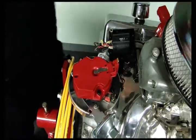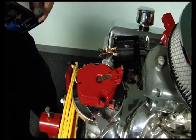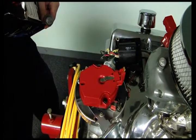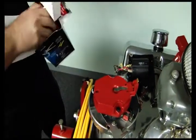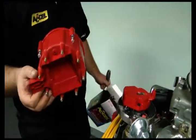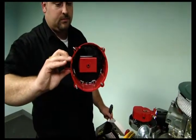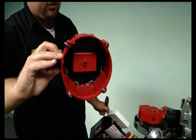Now this one, like we said, we're already set up pointing at number one cylinder. So what we're going to do is pull our new Excel corrected HEI cap out. As you can see, it looks just like a normal HEI cap, and the internal guts of it are a little bit different, but predominantly the same as what you're used to seeing.